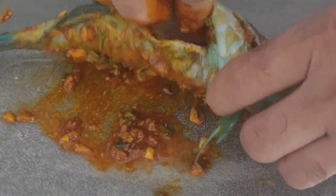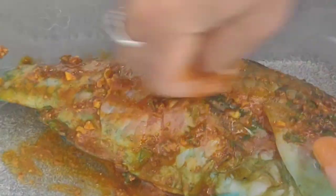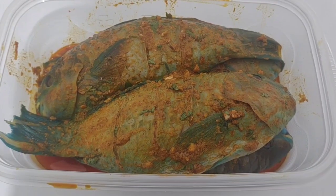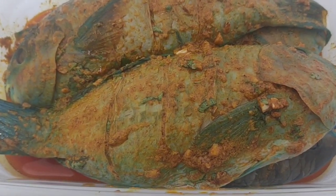I'm going to marinate it for around two and a half to three hours, but in between I'll mix it a little bit every hour — the bottom fish on top and the top fish on the bottom — so that it is evenly marinated. Make sure to fill up those cuts really well and also put the marinade inside.